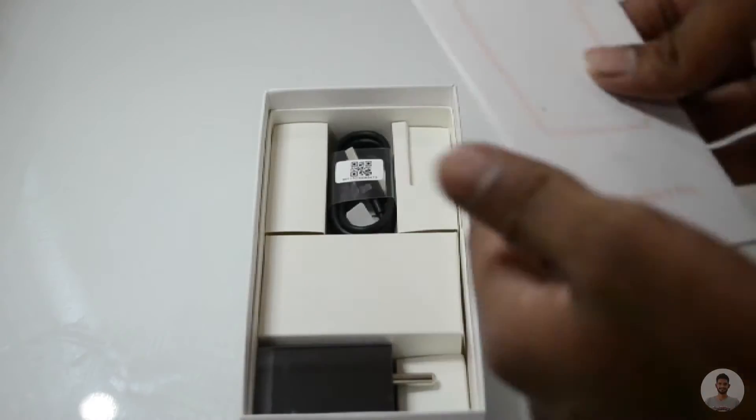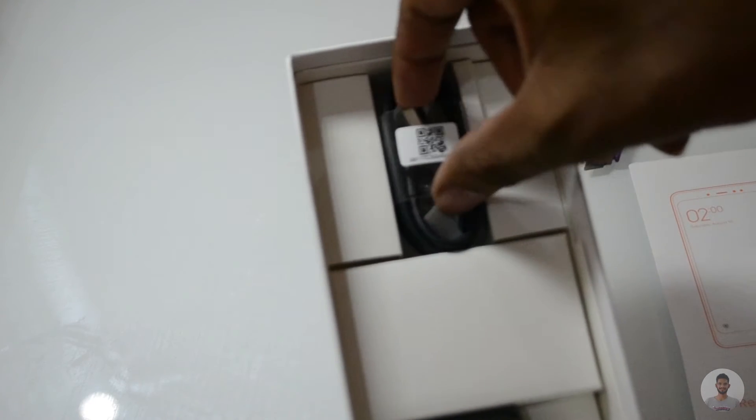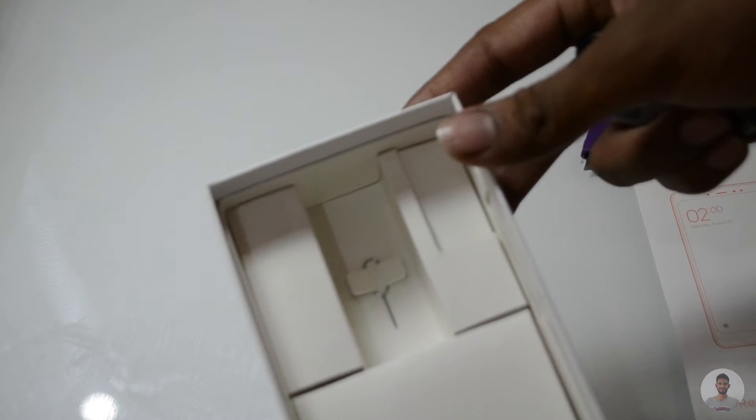Below the manuals we have got our charger and USB cable, and below the USB cable we have the SIM ejection tool. That's pretty much it for the box contents. Now let us have a look at the physical overview of this device.